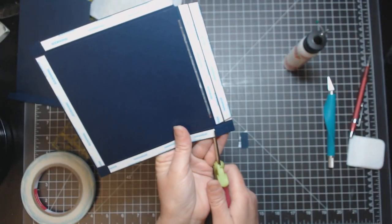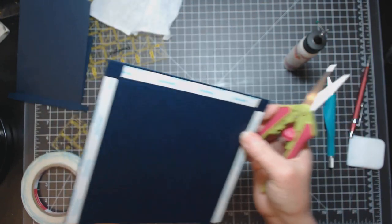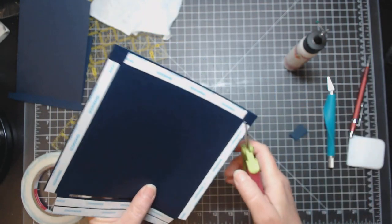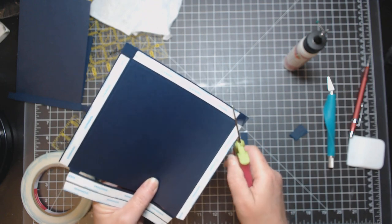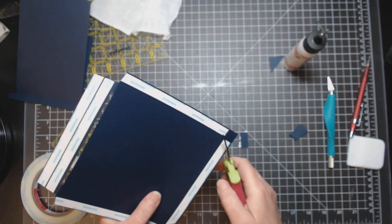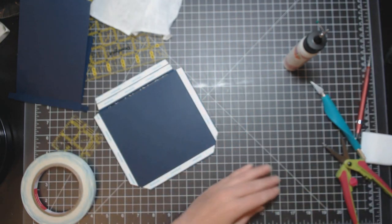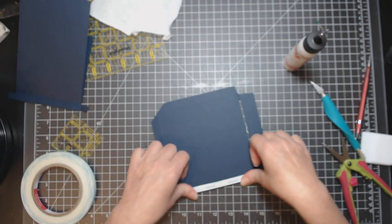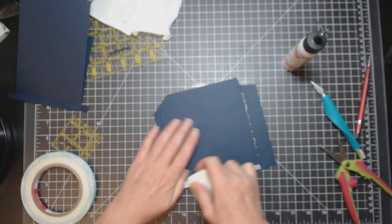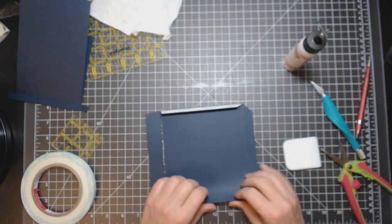Do that on both sides, then put the excess in the garbage. Fold all of these tabs over and give them a little burnish so they stay where you want them.